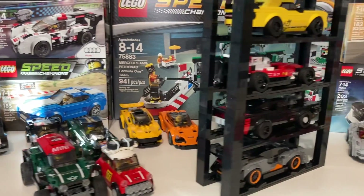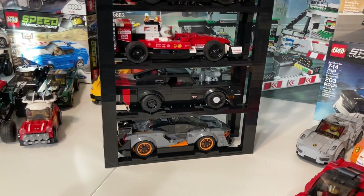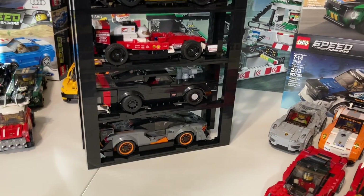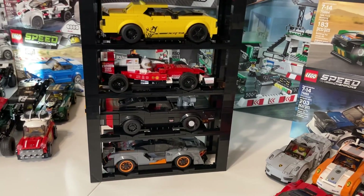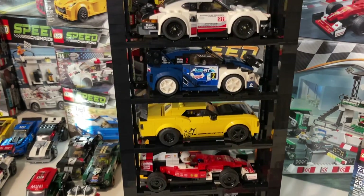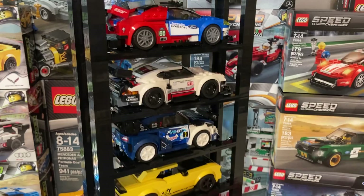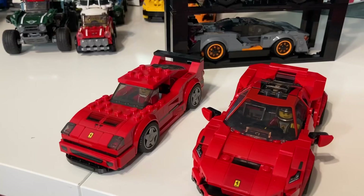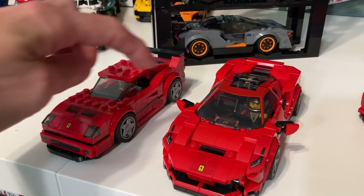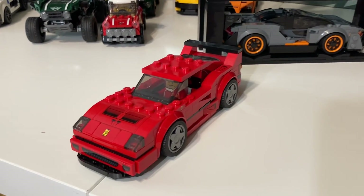If you're not familiar with my Gen 2 display racks, let me give you just a quick rundown. I try to keep everything systematic — standardize these platforms and legs for every car, so that no matter what car you choose in the lineup, it will fit onto this standardized system. That's what I'm aiming for with the Gen 1 cars as well. Just for clarity: the six-stud wide Speed Champions are what I'm referring to as Gen 1, and the eight-stud wide are Gen 2. In this video, we're not going to worry about the eight-stud wides because we've already covered that.